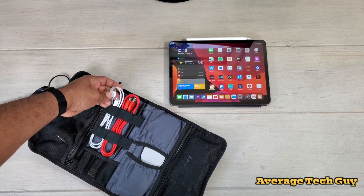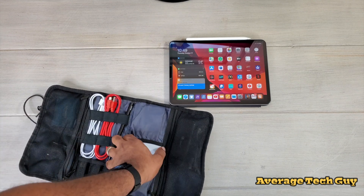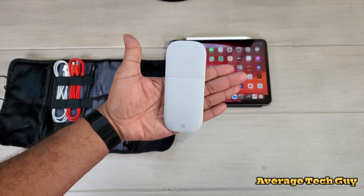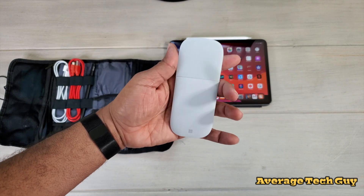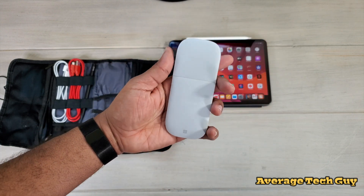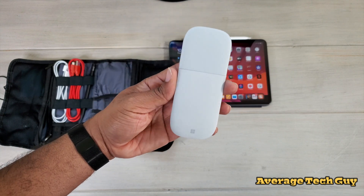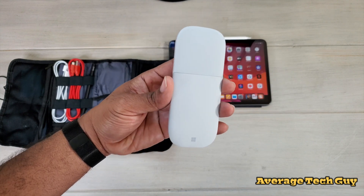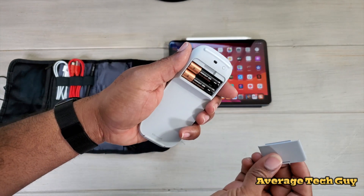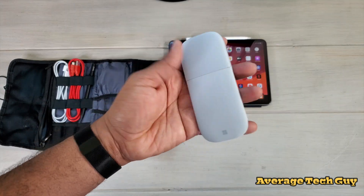I have a USB Type-C charging cable — USB-C to C and USB-C to A — in here as well. As for my mouse, you gotta get a flat mouse. This is the Microsoft Surface Arc Mouse. It's a very small, very slim, very simplistic device, and there is a new version coming out soon. It folds down completely flat and connects through Bluetooth.